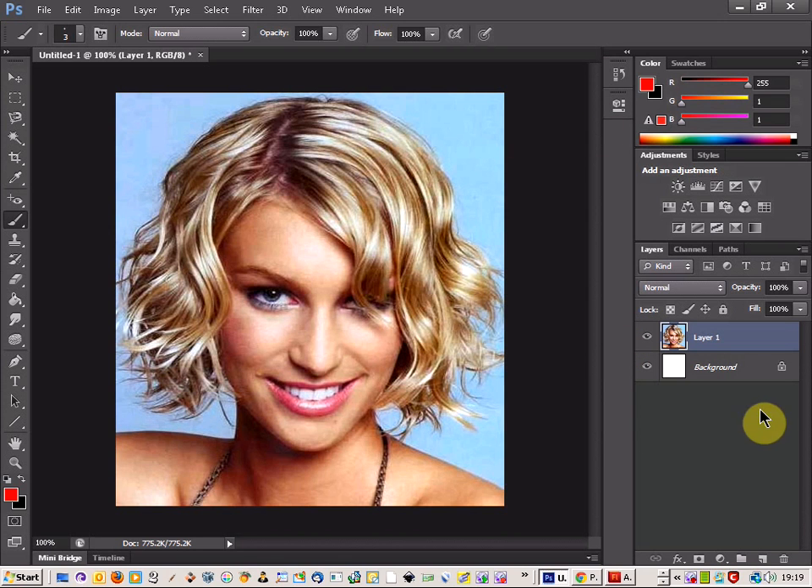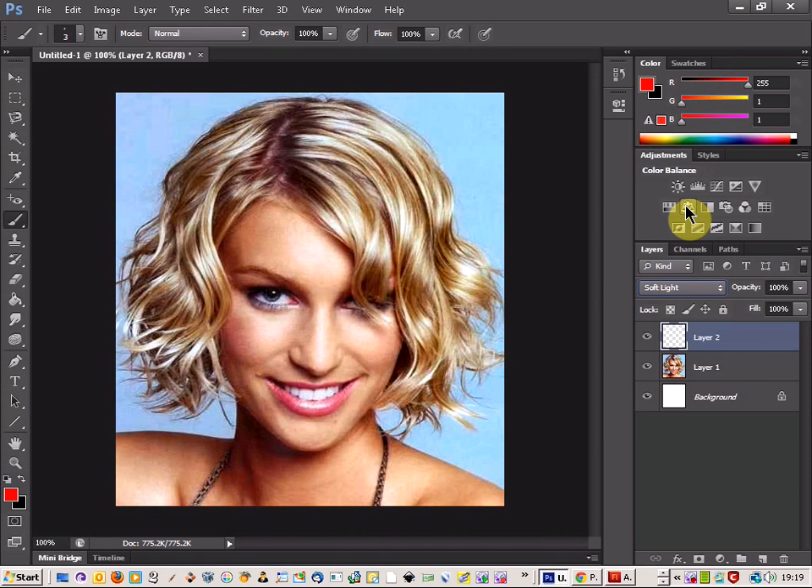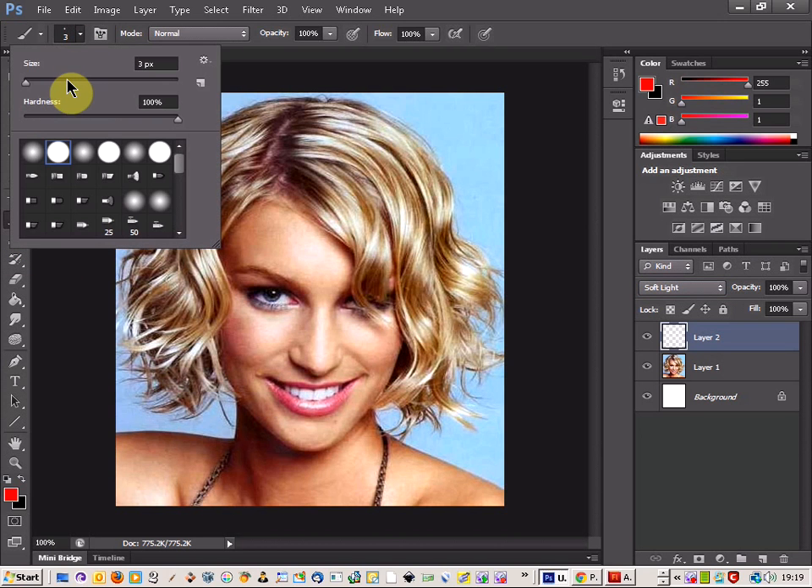The first thing you're going to do is get the picture and create a new layer, then come up here and pick the soft light blend. Then come on to your paintbrush tool and get a nice soft brush with a nice size — probably best to get a big size first of all.